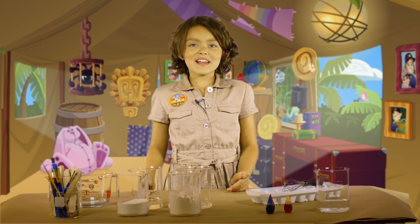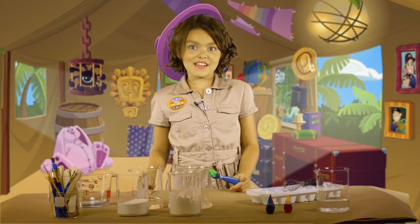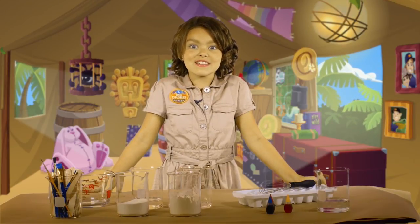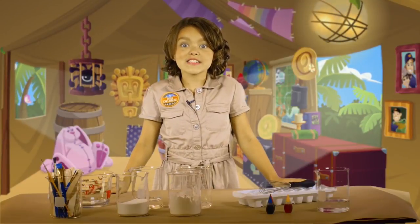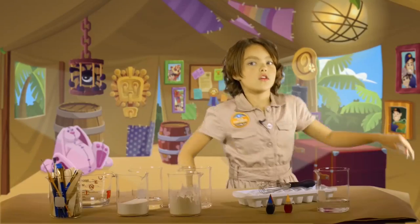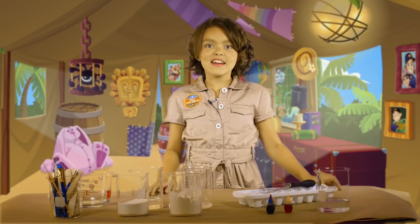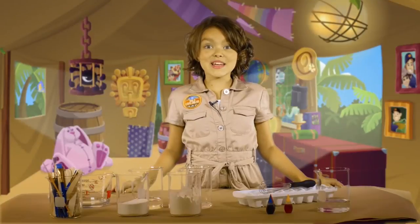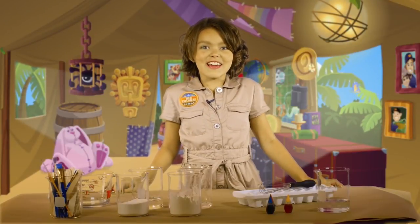Hey Jammers, welcome to Wild Explorers. Today I feel like being an artist. Did you know that watercolor painting has been around for thousands of years? Some watercolor paints date back as far as ancient Egypt. Today you can buy watercolor paints, but artists used to make them. I think making them is more fun. Let me show you how to do it.